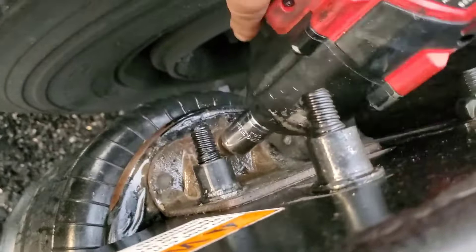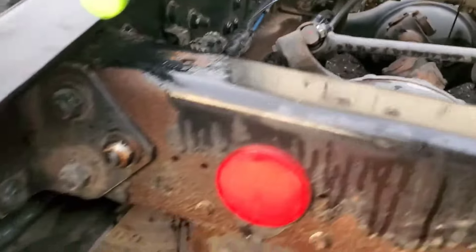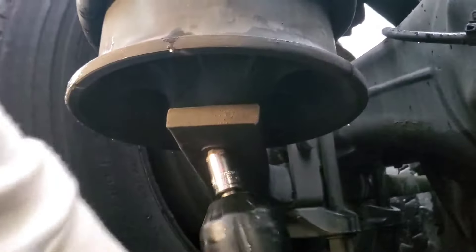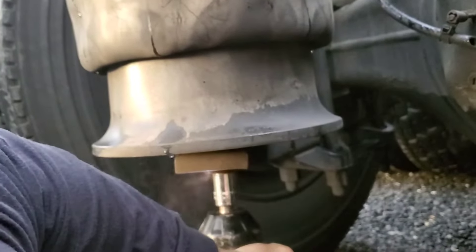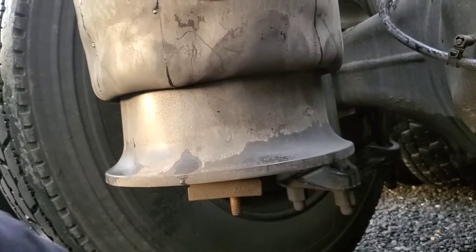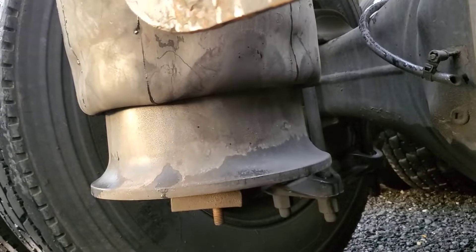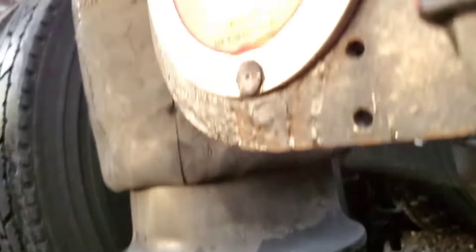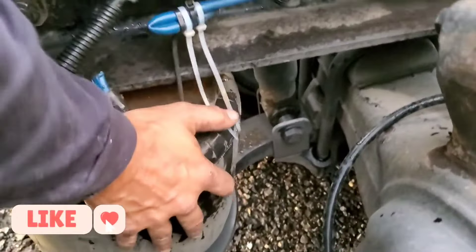This is a Freightliner truck, and it's so easy — you can even use an adjustable wrench or a gun, it's up to you. It's not that hard to change and it's going to take only 15 to 20 minutes if you already know how to do it. For the first time it might take half an hour. As you can see, there's one bolt at the bottom and one on the top — we already took that off, so remove this one and then just push the airbag down and take it off.